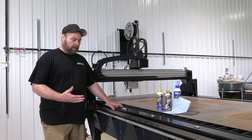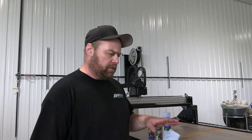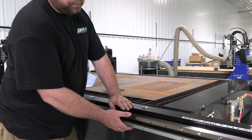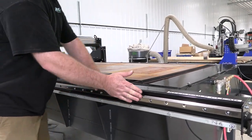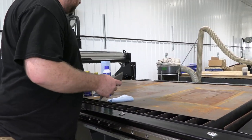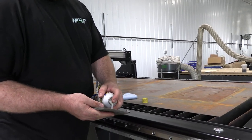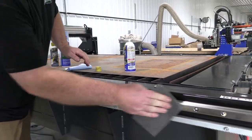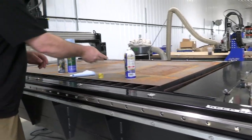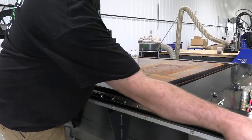Today we'll be going over maintenance on our Boss table. One thing you want to do about once a week is check your linear rails. You want to make sure they're free of any rust or debris. To do that, I'll just use some white lithium, spray it on my scratch pad, and then go down the rail and buff it to a shine.